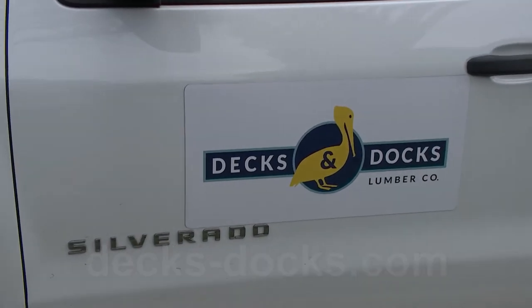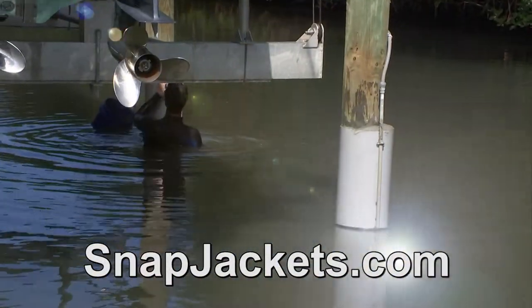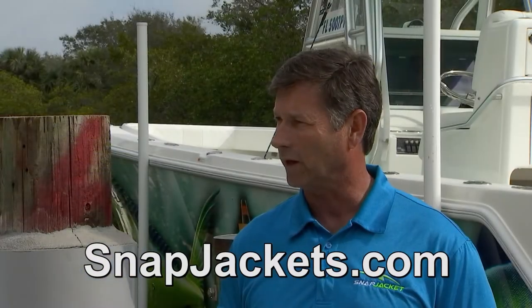Mark, if somebody's a marine contractor or a homeowner and they want to get more information, how would they get Snap Jackets? SnapJackets.com is our website, and we have a link to Dex and Dox on that website as well.